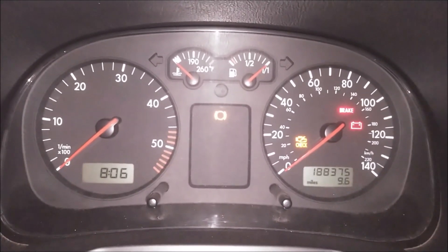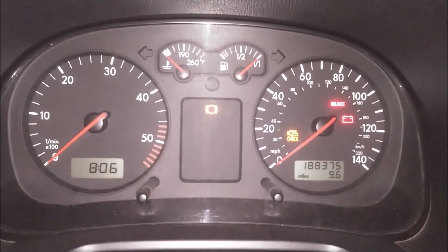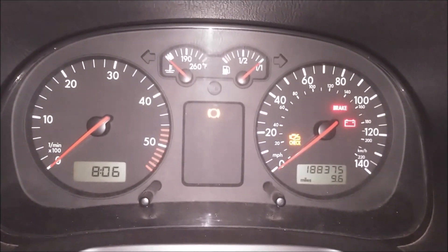We have the brake pad light illuminated, so either the pads are worn down or the sensor is malfunctioning. We're going to go ahead and take a look at that today.